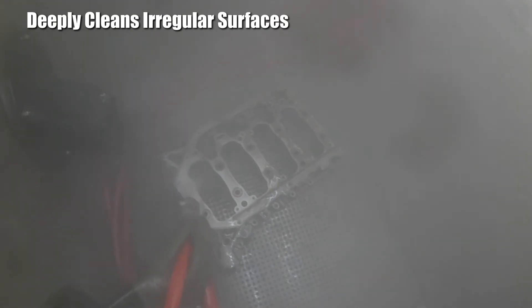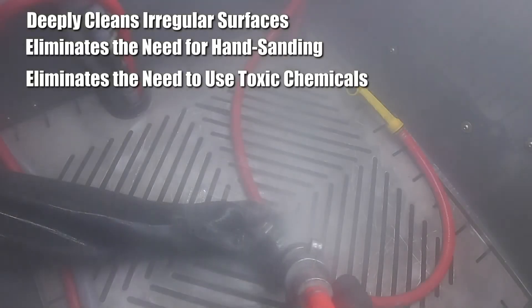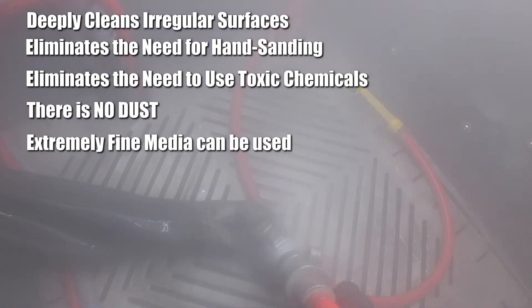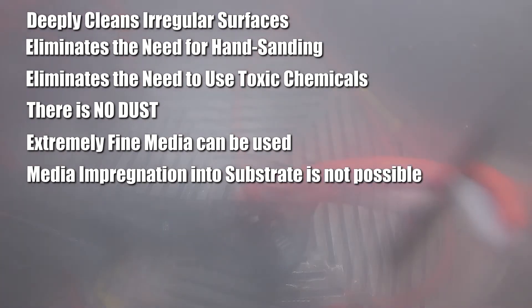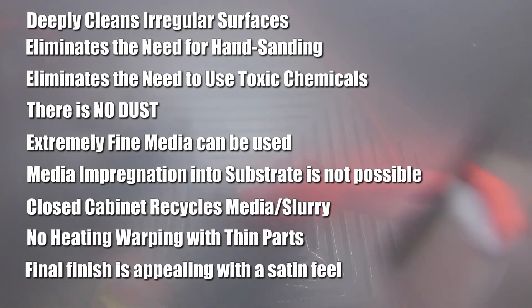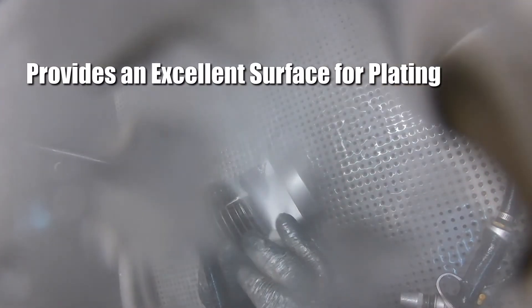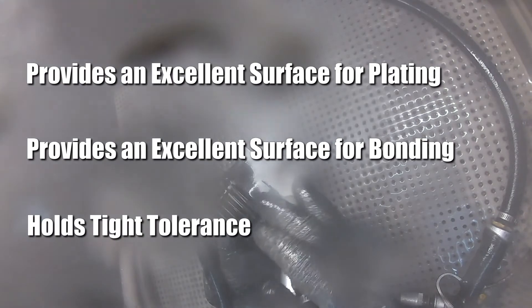Some of the key benefits of wet blasting are: it deeply cleans irregular surfaces, eliminates the need for hand sanding, eliminates the need for the use of toxic chemicals, there's no dust, extremely fine medias can be used, media impregnation into the substrate is not possible, a closed cabinet recycles the media slurry, there's no heat warping with thin parts, the final finish is appealing with a satin feel, it can provide an excellent surface for plating, provides an excellent surface for bonding, and it holds very tight tolerances.